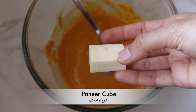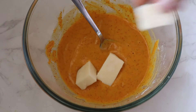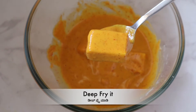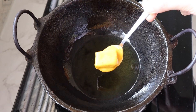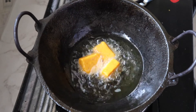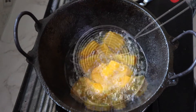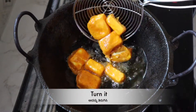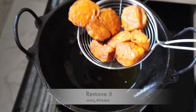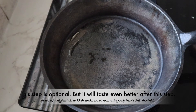Cut the pan and deep fry. Let's fry to a golden color on medium heat. Let's fry it. The next step is optional — if you want to fry it, you can taste it.